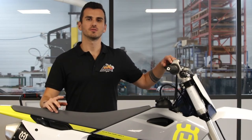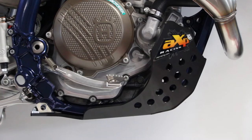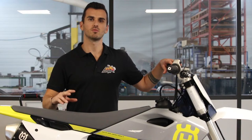Hi guys, welcome to this new video. Today I show you how to fit your MX skid plate on the Uxverna FC250-350. This skid plate will be the same for the KTM SXF250-SXF350 and is also available in blue and orange.